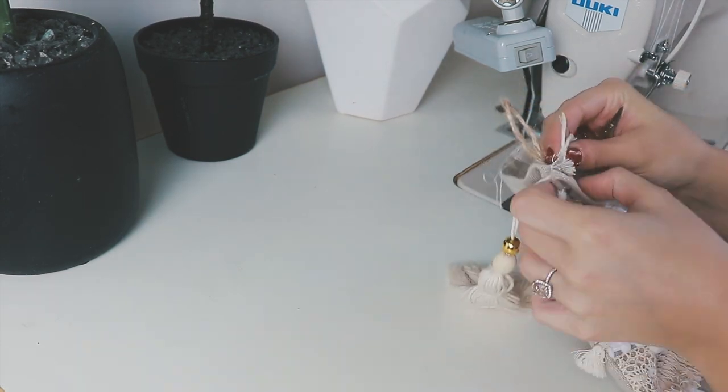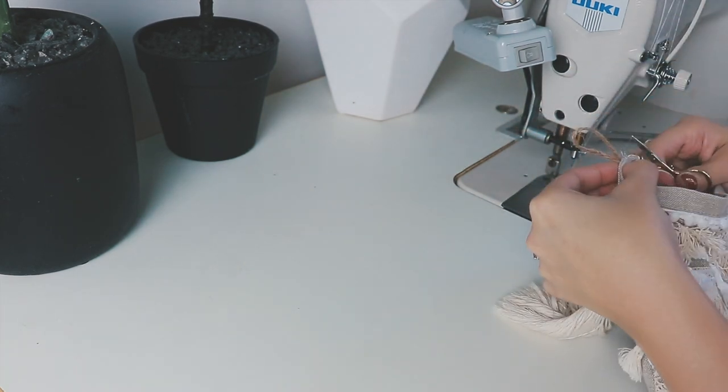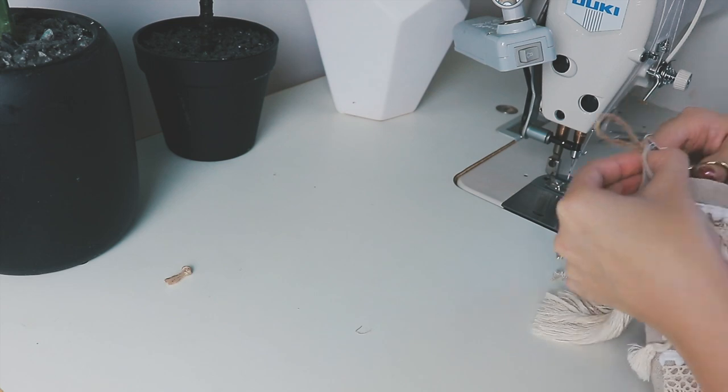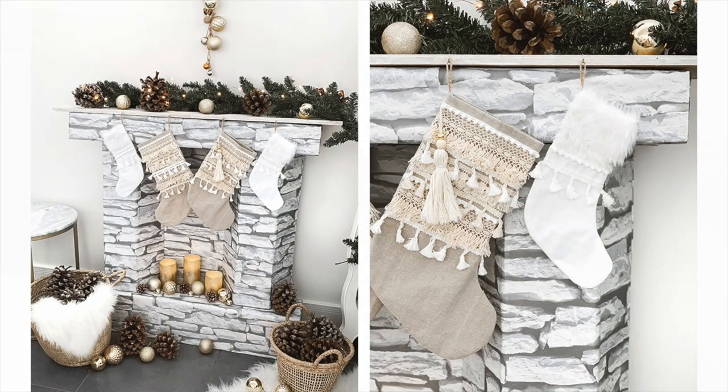To finish the stocking off, I'm just cutting out any little bulky pieces and threads that are sticking out. If you have enjoyed this video please give it a like and subscribe if you would like to see more — I will be posting a Christmas DIY every day until Christmas Eve.